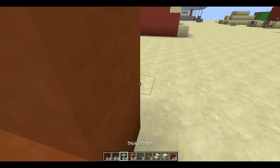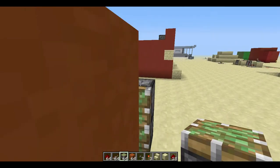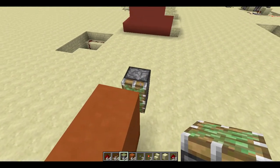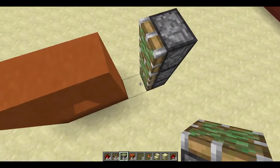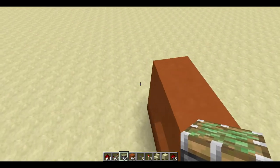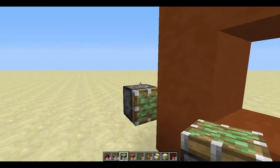Then what you do is take three sticky pistons and put them on the side like this. The reason why you're putting them there is because the piston arms will extend out and grab this and then pull it back in, so it's better just to have it like that. Do that again on this side.